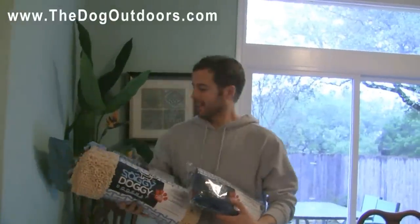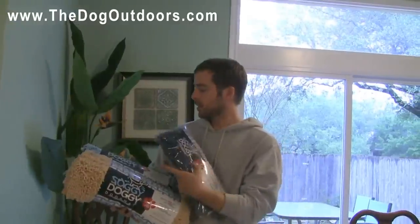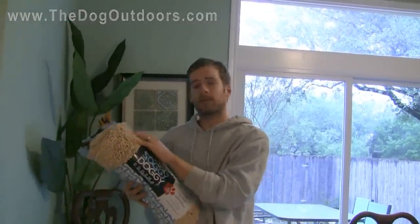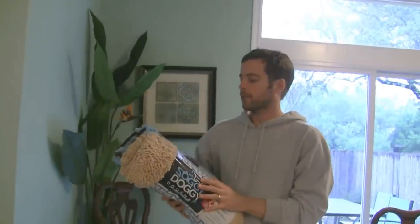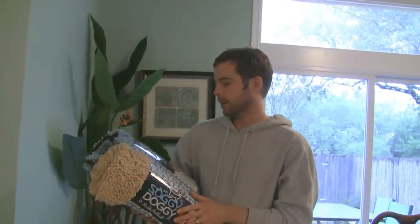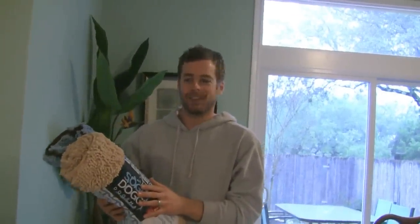Hi everybody, it's Scott with the Dog Outdoors. In today's video we're going to be taking a look at the Soggy Doggy doormat and the Super Shammy. These are great products. They're made of a microfiber that's super absorbent — going to absorb water, dirt, and mud. It's great for keeping right by the door when your dog goes outside and it'll keep them from tracking mud and grime on your floors and carpets. We're going to take a closer look at these things and have Parker test them out.